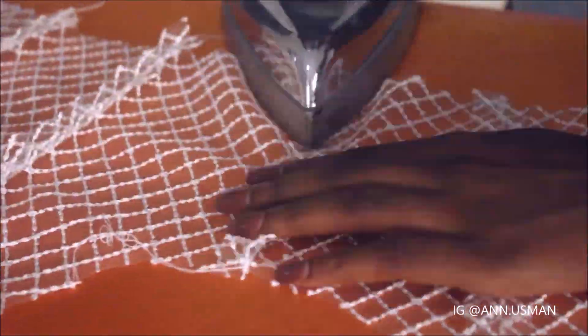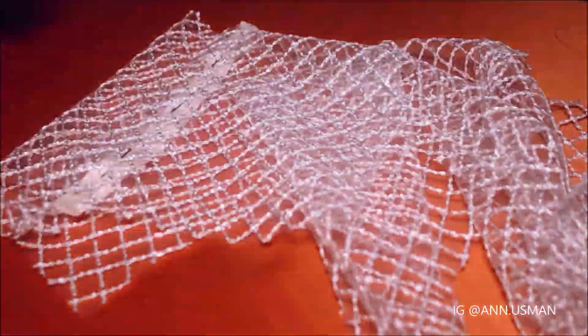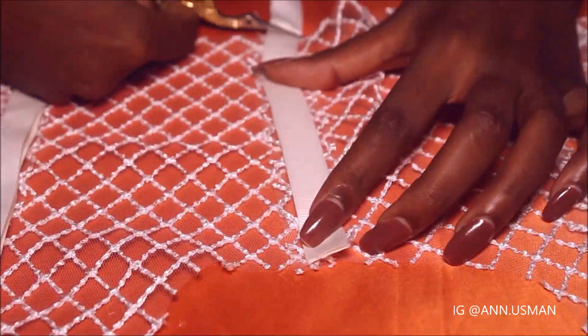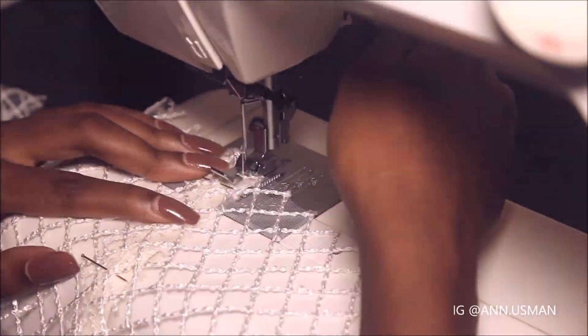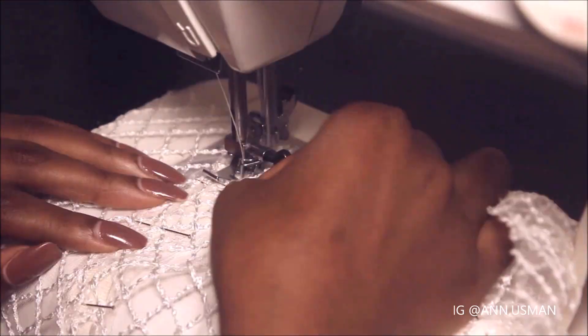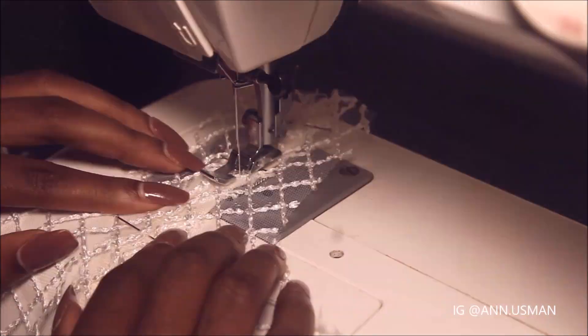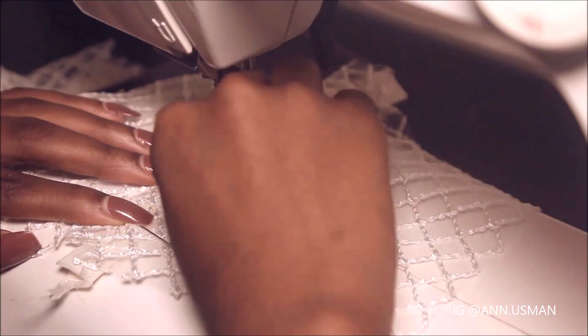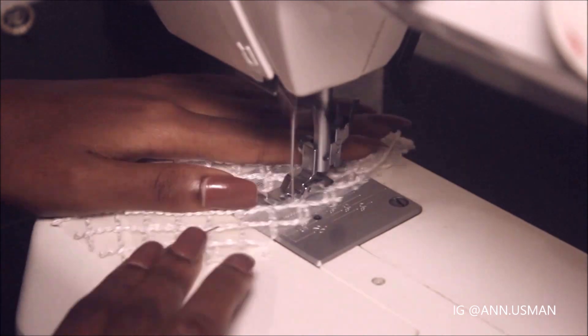So I'm ironing my seams open so I can sew on the boning case. When making a corset or a bustier, using boning is actually very good — it's always recommended because the boning gives the effect of a cinched waist and structure. It's actually important; the boning is what actually makes a corset a corset. So I just used ribbons for the boning case — I folded it, ironed it, and sewed it in between the seams.